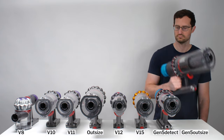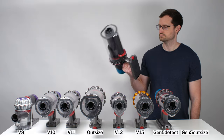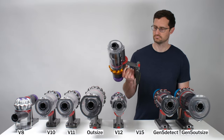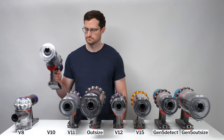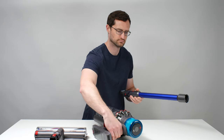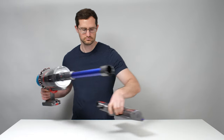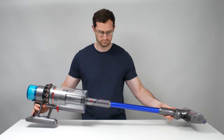Moving on to ease of use, the Gen 5 Outsize is heavy for a cordless vacuum. Its main body is about a pound heavier than the Dyson V15 body, and about 2 pounds heavier than the Dyson V10 body. The main body and its cleaner head are also big, making this vacuum less easy to handle and maneuver around furniture than smaller, more compact Dysons.